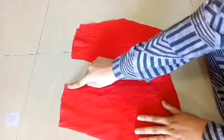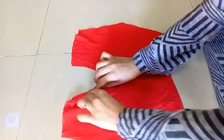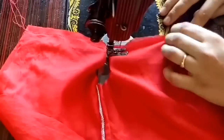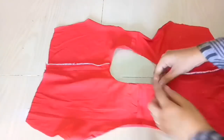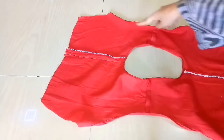Now we will join our shoulders at the neck area. Then we will fold our neck area — we will fold a half inch of fabric inward. We have now folded a half inch of fabric.